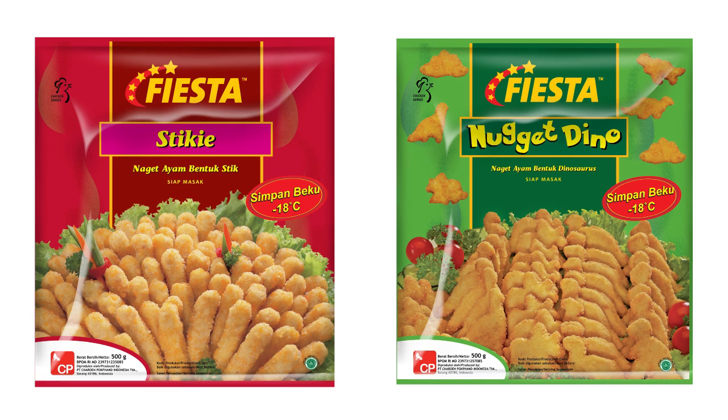First, I will taste them as they are. And second, I will try to dip them in the two dippings that I've got here, which is the honey mustard and the sour and sweet.